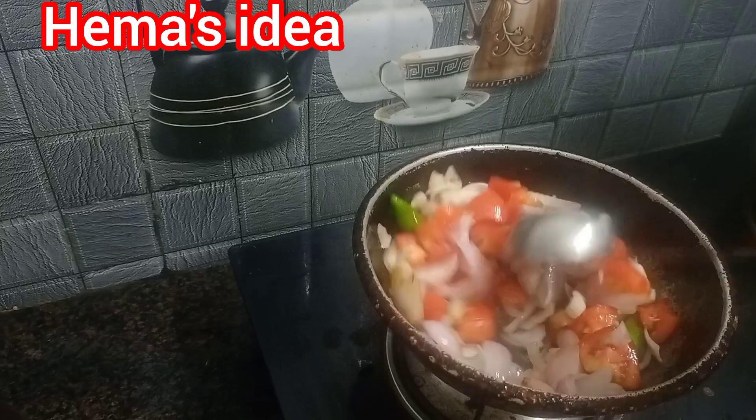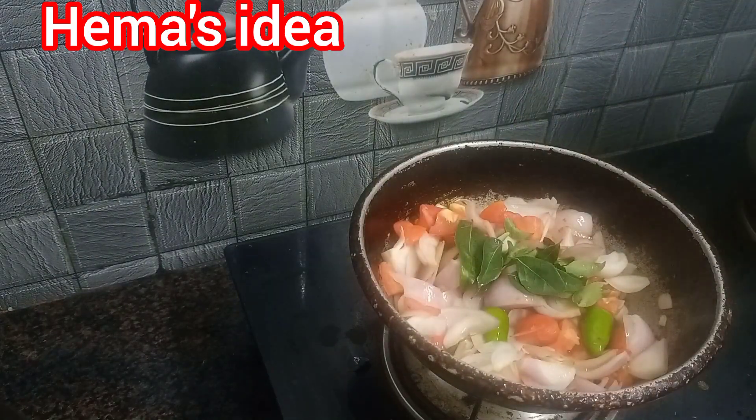Now we add a little karpaple. This dish will be done with karpaple.